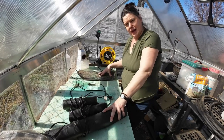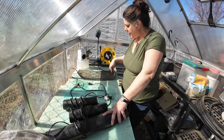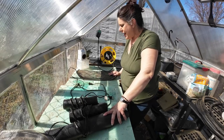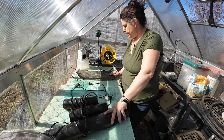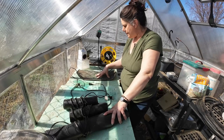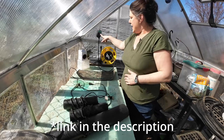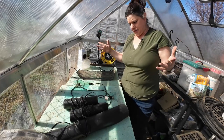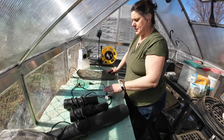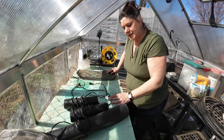These are my seed starting mats. These honestly have been a little bit of a game changer for me, and I won't say that about many things. They are not expensive — maybe 20 bucks for a mat, maybe 25 to 30 for a mat with a thermostat controller. I highly recommend the thermostat controller. What these do is they simply warm up and they keep whatever is sitting on them about 10 degrees above ambient.